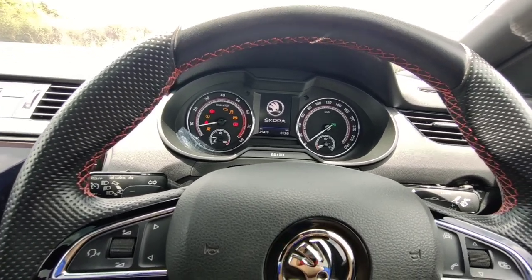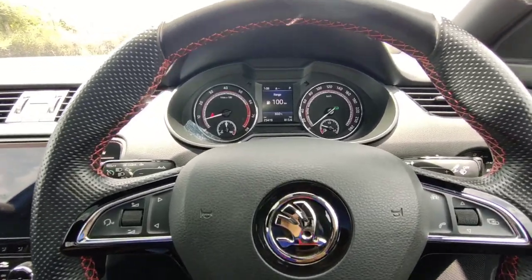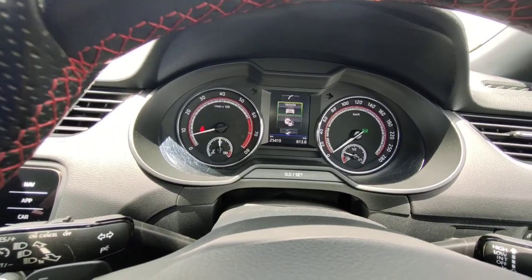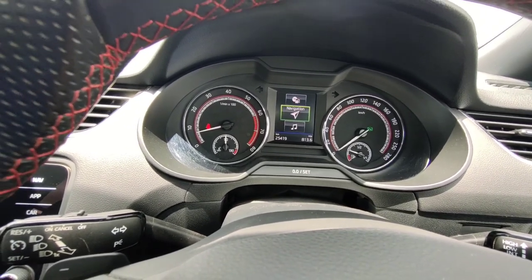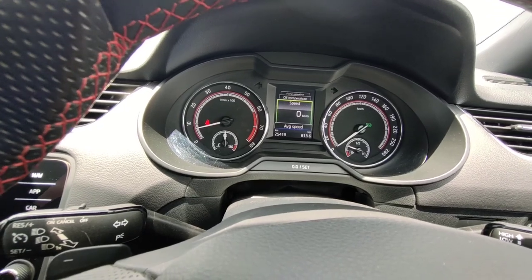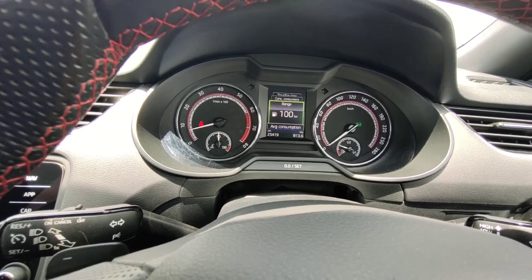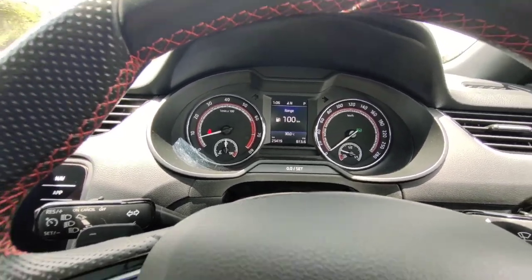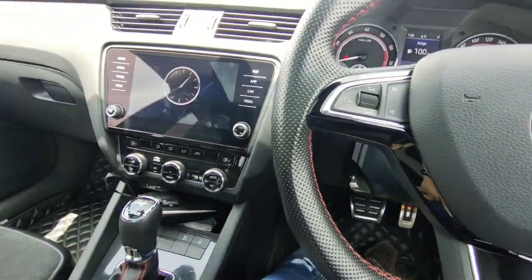Let's turn on the Octavia and go through the features. The instrument cluster lets you press a button and browse through different categories — driving data, vehicle info, phone information, and media. In driving data you can see range, consumption, oil temperature, the digital cluster, average speed, and distance. You also have an analog speedometer, a tachometer, a fuel meter, and a temperature meter.